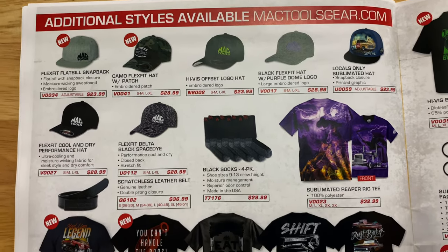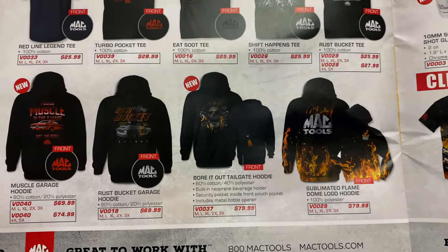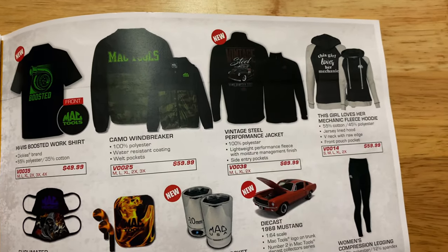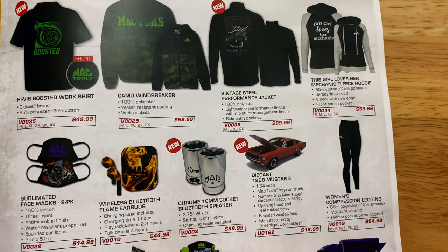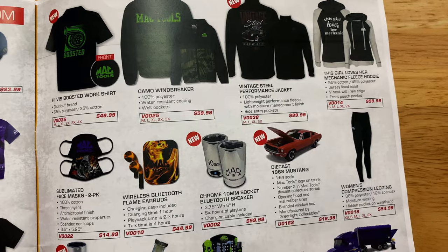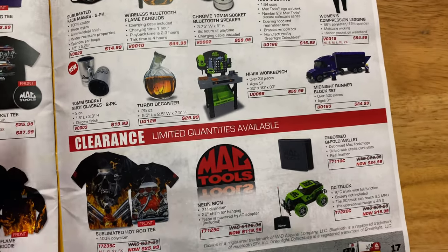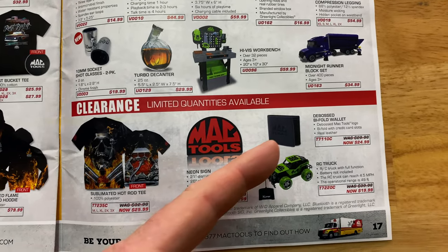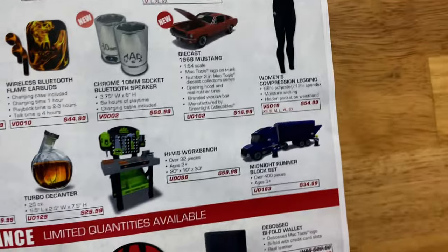They've got some cool hats, t-shirts, and all of that. Mac always brings the best designs for t-shirts and hoodies. They've got the new 1968 Mustang 1:64 scale die-cast to go with the collection — red with black racing stripes. Also a chrome 10-millimeter Bluetooth speaker, masks, shot glasses, a kid's workbench, big truck set, neon sign, remote control car, wallet, and compression leggings.